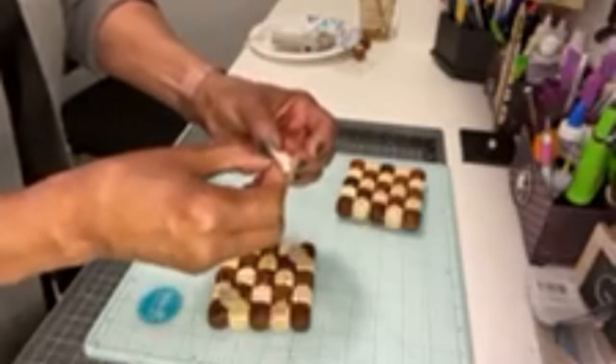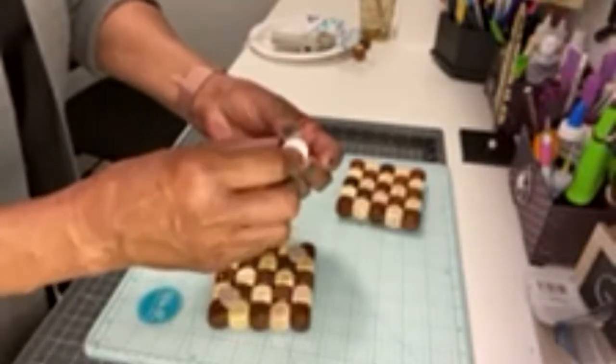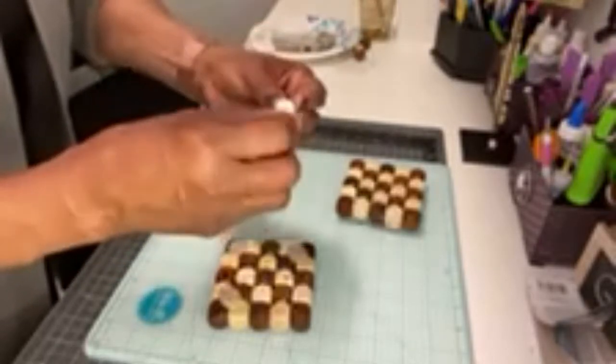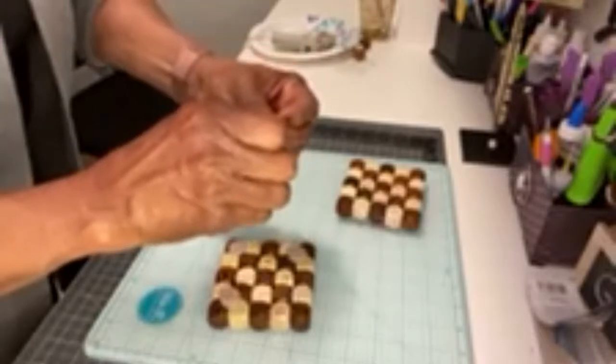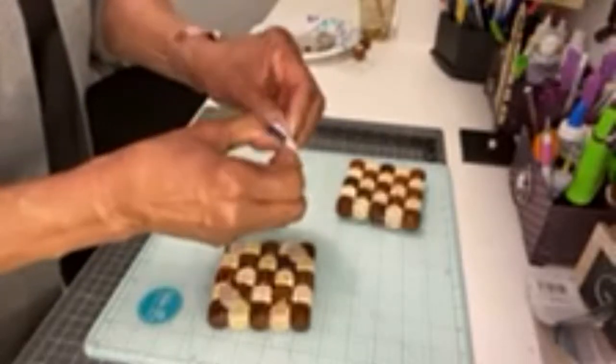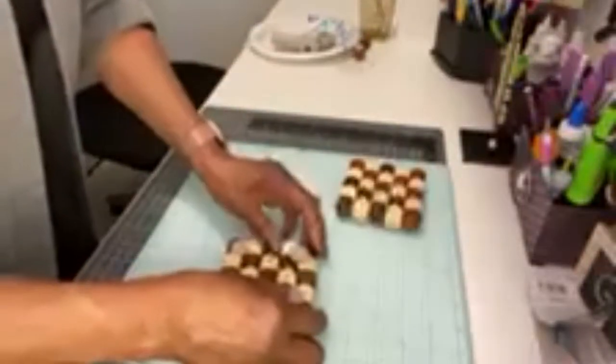I glued a dark brown one beside a light brown one until they were complete. I glued five of them together, so there are five across and five down — that is how big you want your coasters.